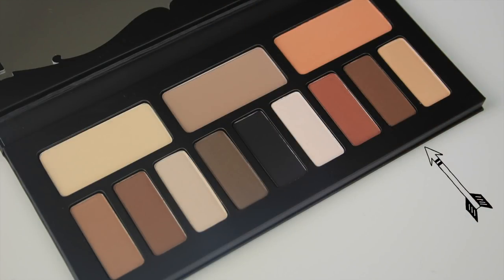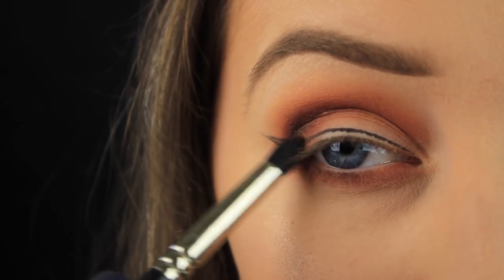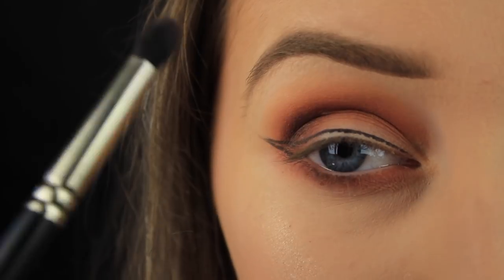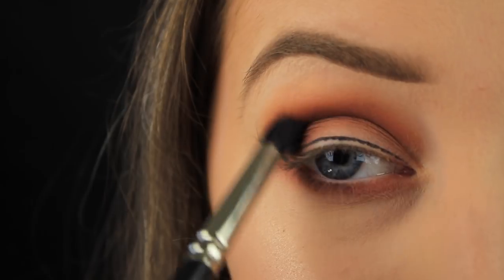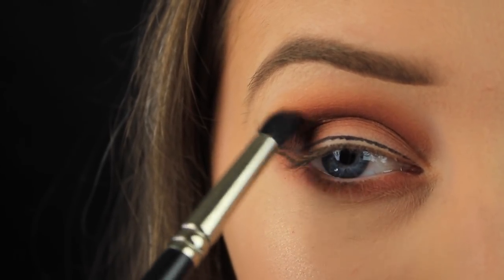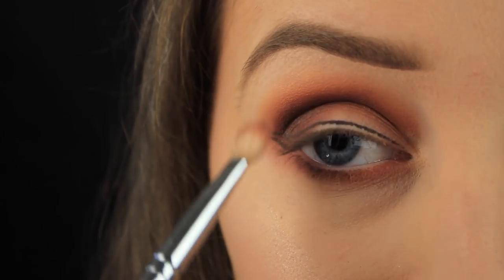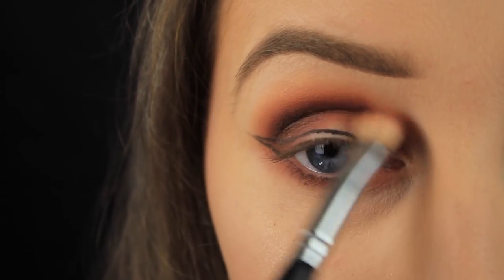Next up is this brown shadow and I'm taking it on a small tapered blending brush, starting again by tapping down on the outer third of the eye and then blending across into the crease. Now I'm adding this in the deepest part of my crease to create some depth, which is why I switched to a tapered blending brush — the bristles taper off to a point making application more precise. I then wanted that reddy brown to be seen on the lid so I'm reapplying that now and sweeping the colour into the crease to help the two browns fade nicely into one another.